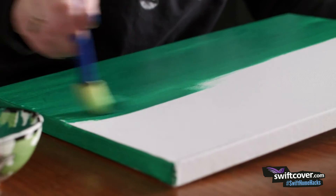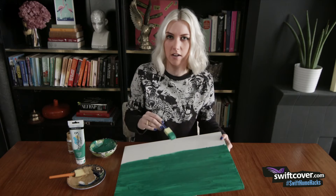Start painting your canvas with your base colour and do a couple of coats so that you get it nice and thick, and make sure that you go round and do the edges as well.